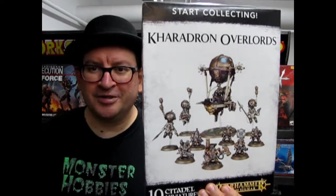The Caradron Overlord Star Collecting Box coming up next on Monster Hobbies What's in the Box?